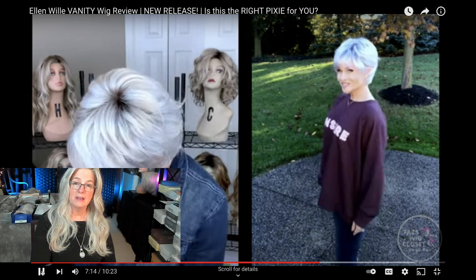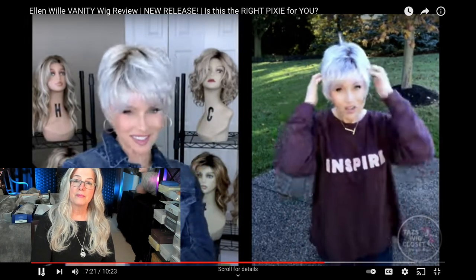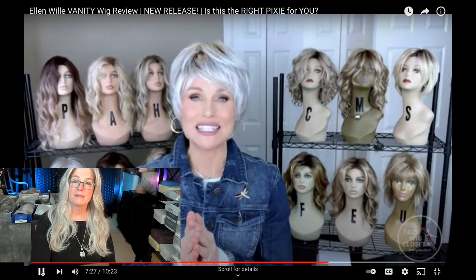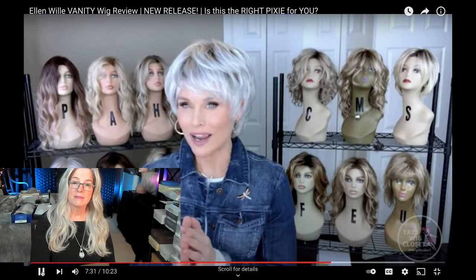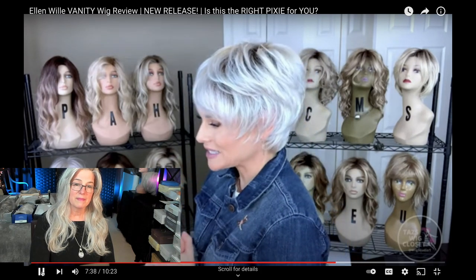Beautiful pixie — beautiful double mono top, so you can see right through to the scalp. Let's chat about this color real quickly. This is Silver Blonde Rooted by Ellen Willa, with color numbers 60, 24, and 1001.